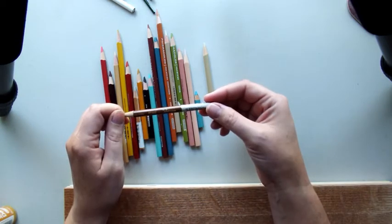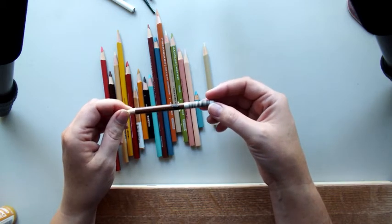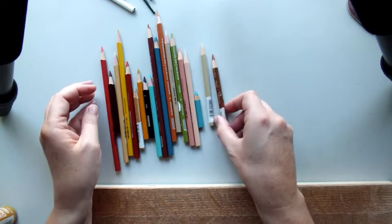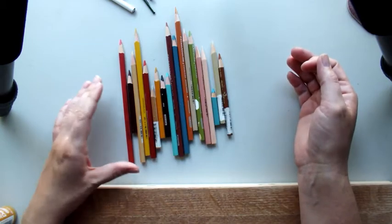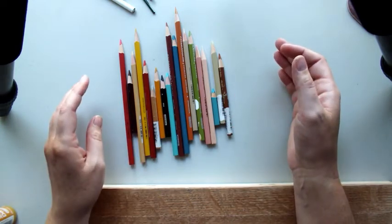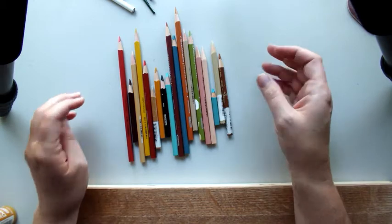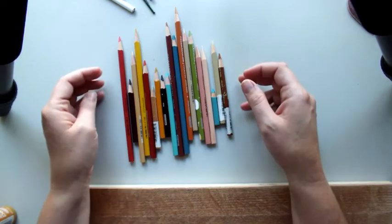I did hear you can microwave them, maybe 10 or 15 seconds, and that's supposed to heal the middle. I don't know for sure if it works, but you could give it a shot. I pulled out all the colors that I use normally — I use them on most of my stuff. I'll have a list for you of what I use all the time and what I actually used on this piece.